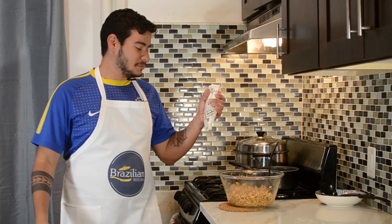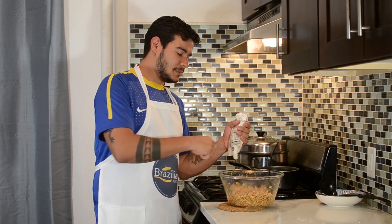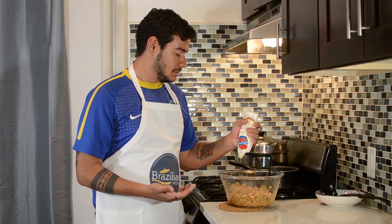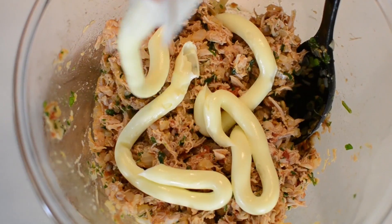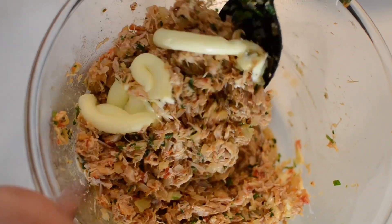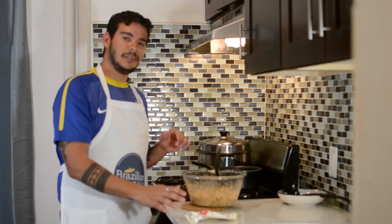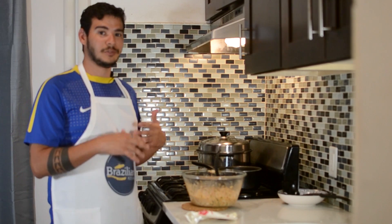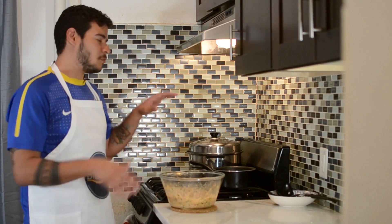Okay, now we're back. So I'm just gonna add a bit of catupiry here and mix it up, then I'm gonna add more — because if I add everything at once it's gonna become very hard to mix. Remember guys, this catupiry is totally optional. If you guys don't want it or can't find it, it's alright — the coxinha is still gonna be very good. Now that our delicious filling is ready, I'm gonna put it in the fridge just while we prepare the dough.